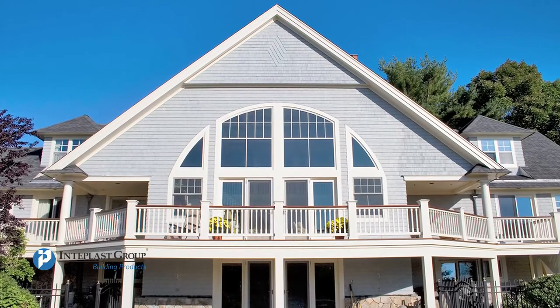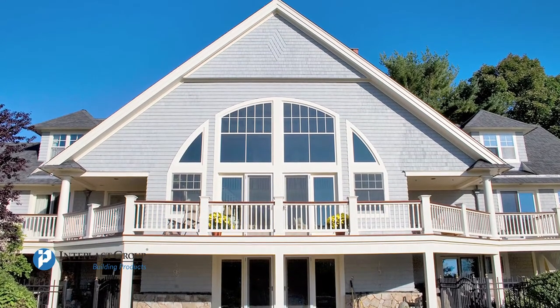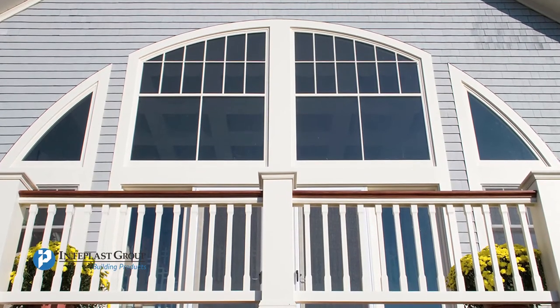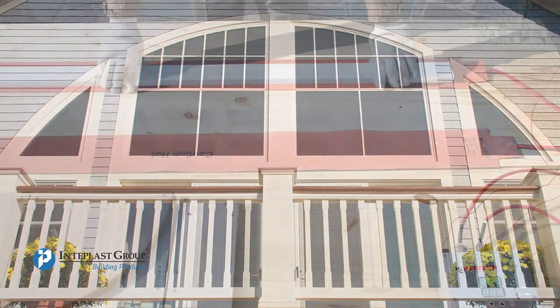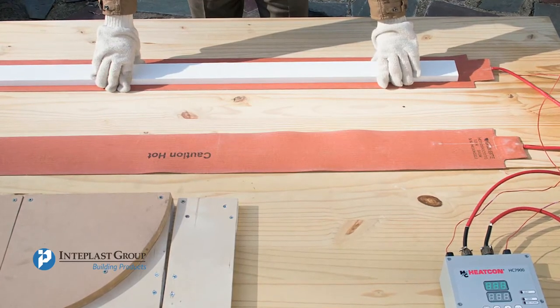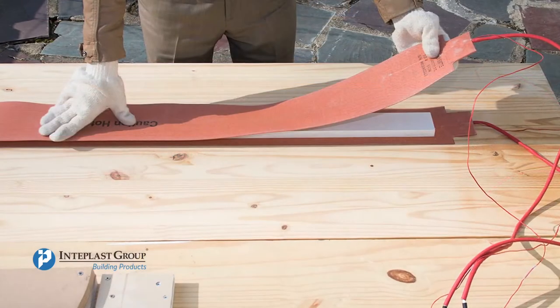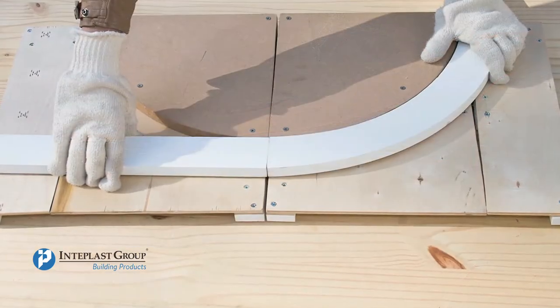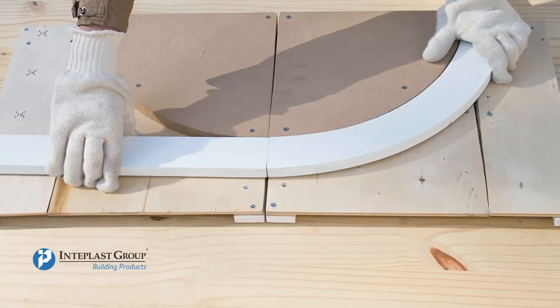Interplast Building Products Trim is formable and moldable with proper application of heat. You can create curved boards that add beauty and diversity to your projects. We will show you how to form a beautiful curve with Interplast Building Products. However, every setup of heating elements and the condition of surroundings are different. This guideline is for reference only.